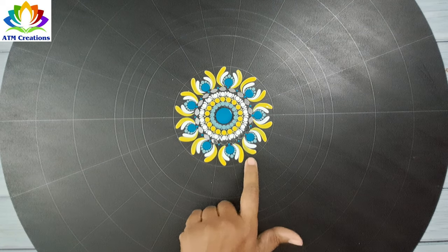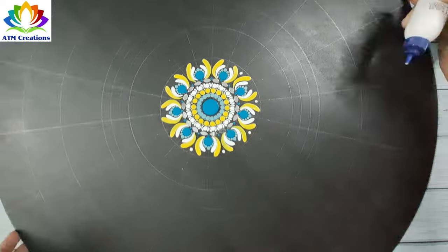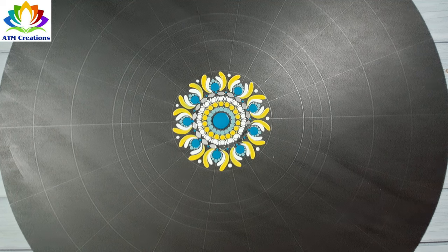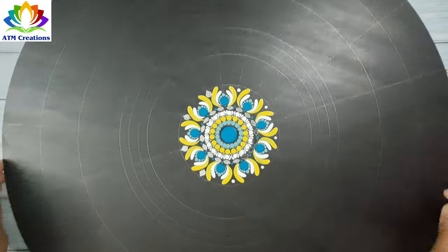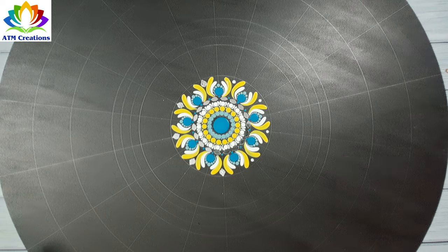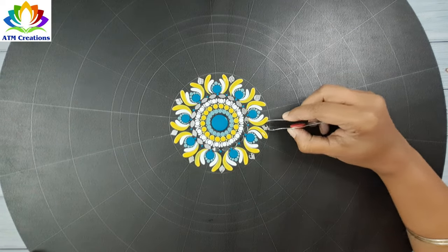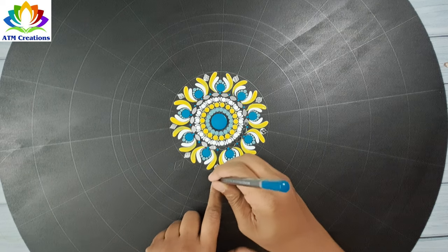I'm going to fix some more mirrors here, so I'll put Fevicol first. I'll fix the mirrors now. I'm drawing a diamond shape with the help of a mirror piece.